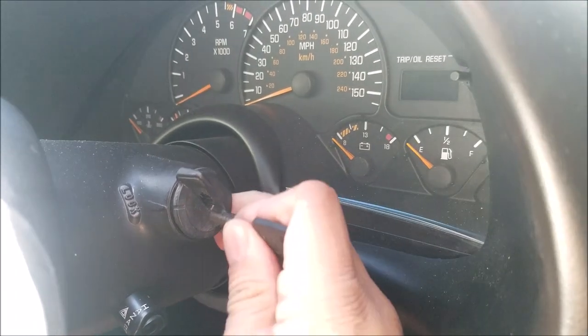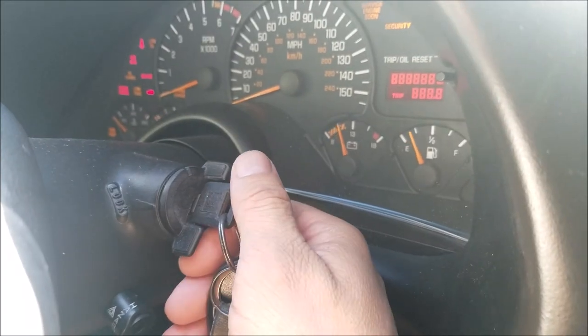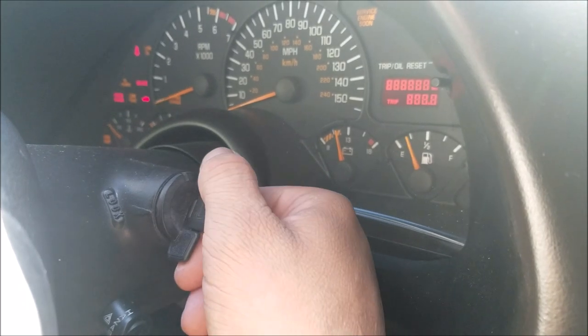Hello, and today's video will be replacing the starter on this 2001 Pontiac Trans Am, which is the same as a Chevy Camaro and similar to a 4.8 and a 5.3 Chevy GMC truck.